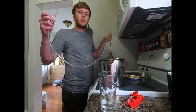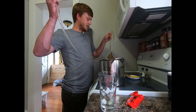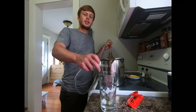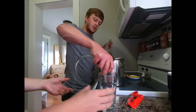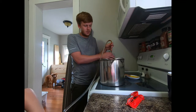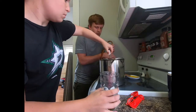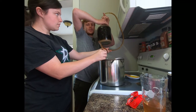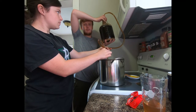To siphon from the carboy into the bottling sugar, we filled the tube up with water, took the other end and stuck it down into the carboy. We're going to take the water that was in the tube, empty it out into this cup first, and then once we get beer coming through we're going to start going into the bottling sugar. Gravity is your friend here — the higher you can get the carboy, the faster that beer is going to go through and into your bottling sugar.